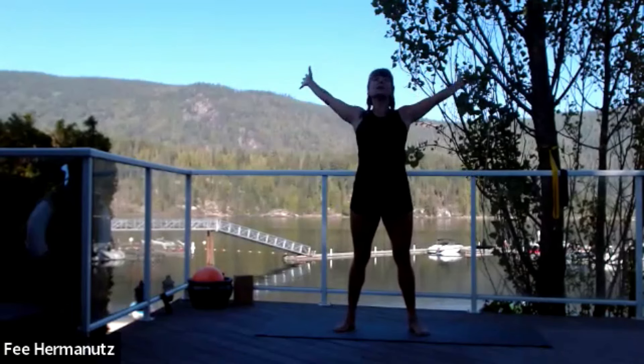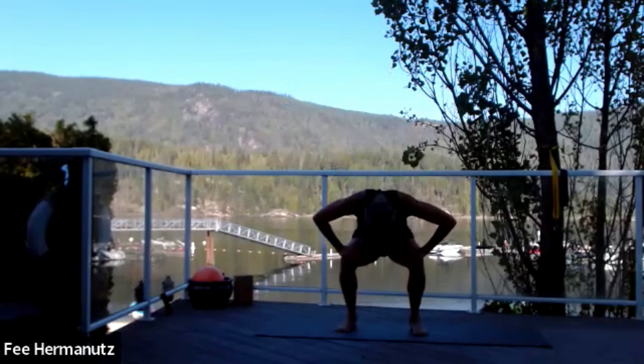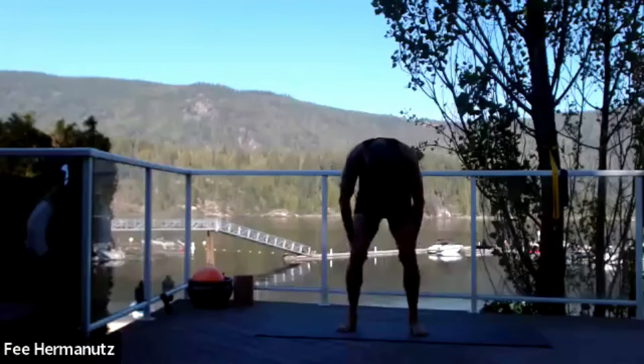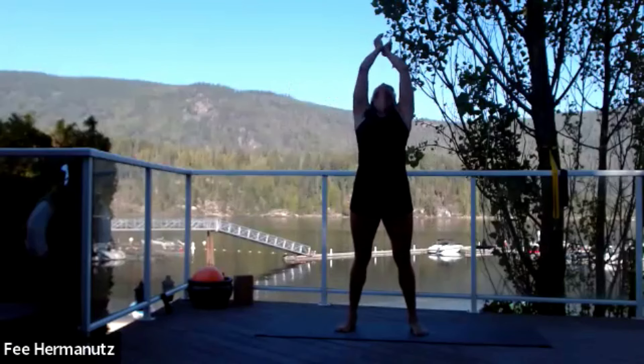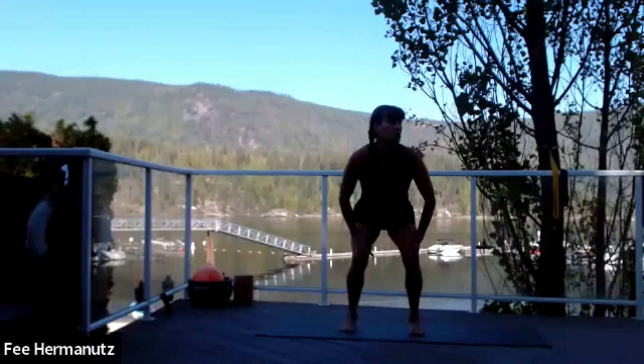Reach all the way up — big swan dive, open, lift the heart, roll it all the way down again. Hands on the quads, deepening into your squat. You have full flexion here, then start to pull up again. Swan dive open, big inhale, exhale hands to center heart, then just straighten out into a squat position.